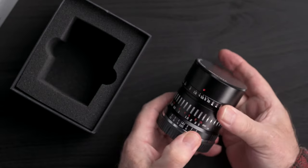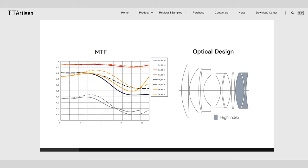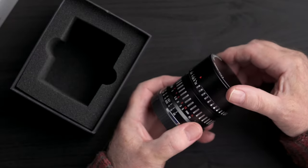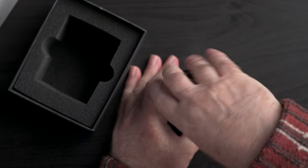The aperture range is f0.95 to f16. It has clicked aperture adjustment with intermediate clicks from f0.95 to f4, then single clicks up to f16. It has 10 diaphragm blades — we'll see how that affects bokeh shortly. The close-focusing distance is 50cm or 19.7 inches. The optical design is made up of eight elements in six groups. It has a 58mm filter thread. The lens comes with a retro screw-in lens cap that, while it looks kind of cool, isn't really practical in use.